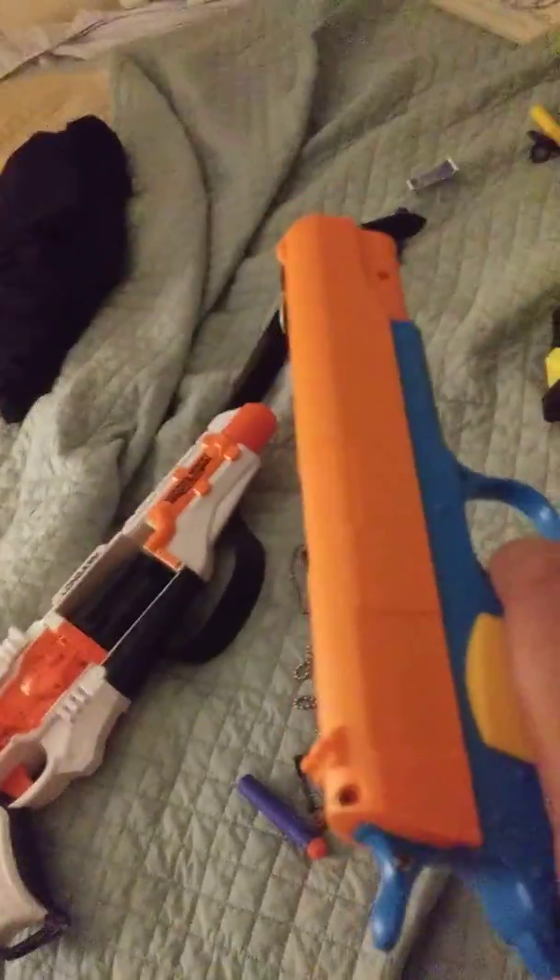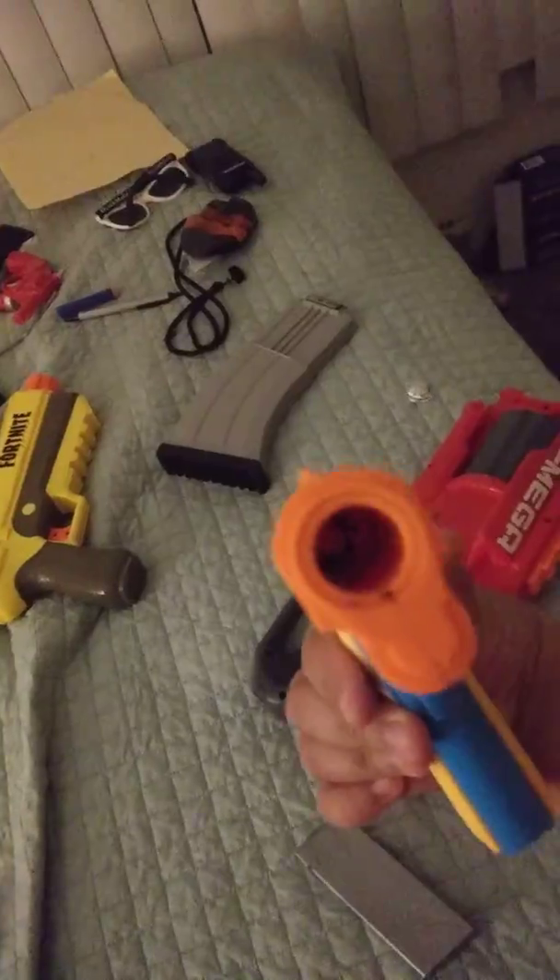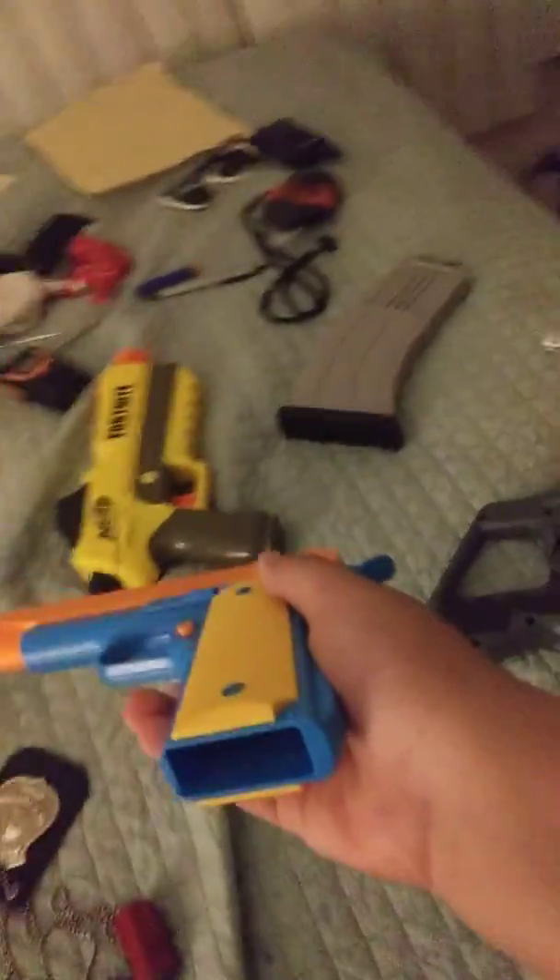It's a pretty cool gun. I'm going to show you how it looks like. Some detail on the side. Inside. And I'll show you the mag — this is the mag, the ammo thing.